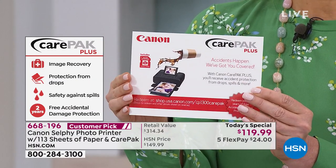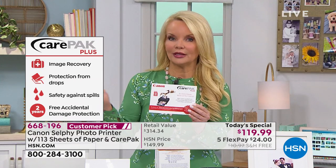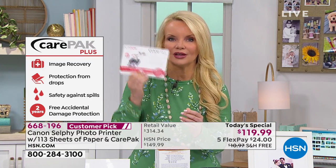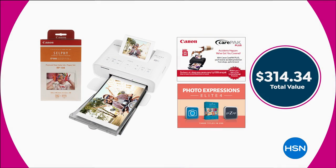We're giving you two years of the Canon Care Pack Plus, which covers any accidental damage. So if you drop it at a party while you're printing, or somebody else drops it, or spills something on it, or it's just normal wear and tear — two years of protection. They repair or replace it. And that's what you're getting in our package today, at the lowest price we've ever offered as a today's special.